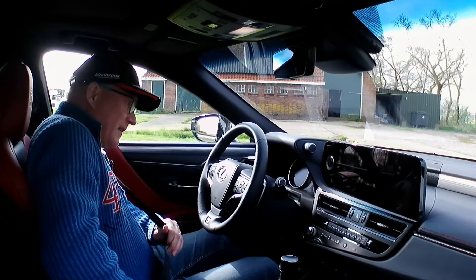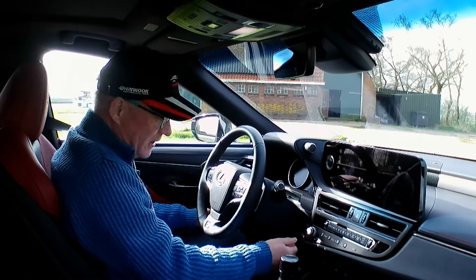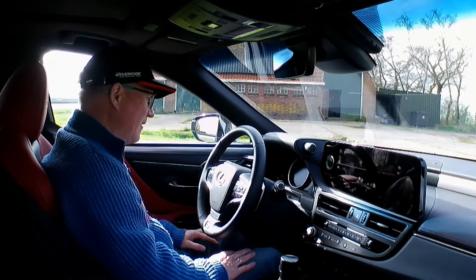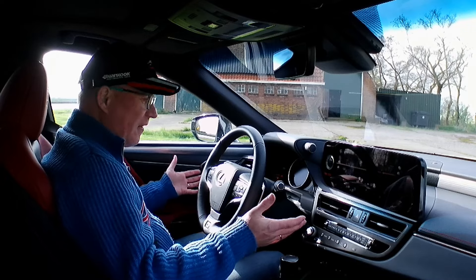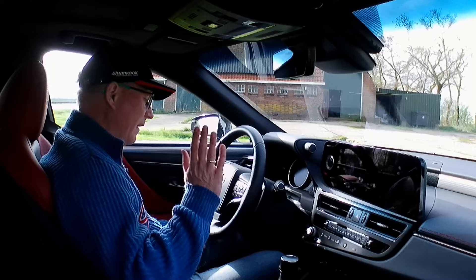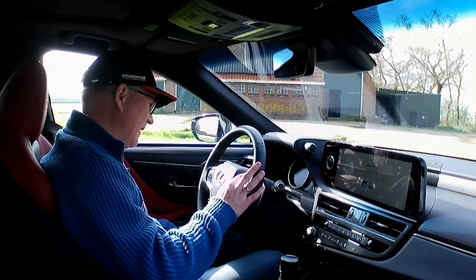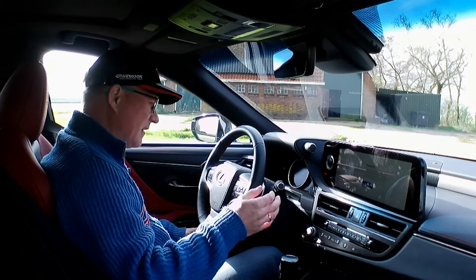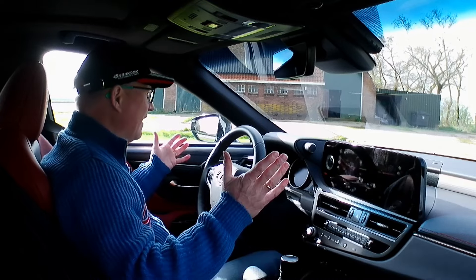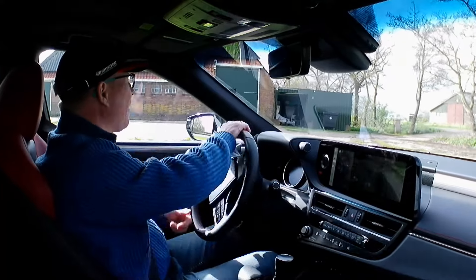The seat goes to the preset position and we start the car. There's nothing I need to switch off — no annoying speed warning. For the lane departure warning, I just hold down this button until the icon disappears — it takes about two seconds. And for that reason alone, I love this car.